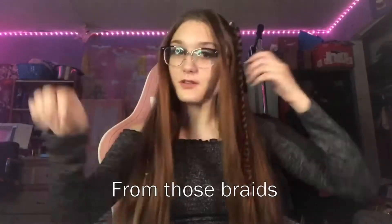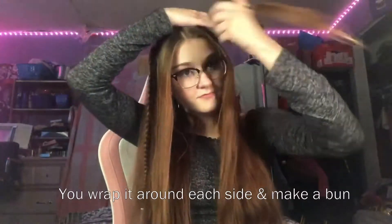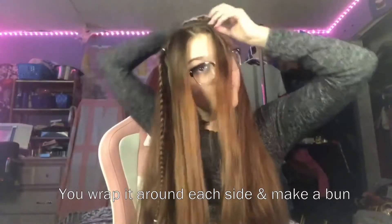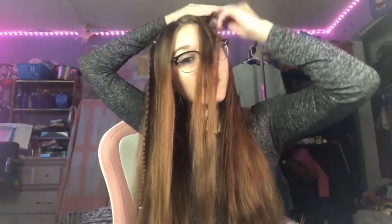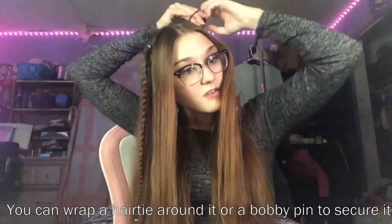And then from those braids, you can make these space buns. You wrap it around each side to make a bun. You can wrap a hair tie around it or a bobby pin to secure it.